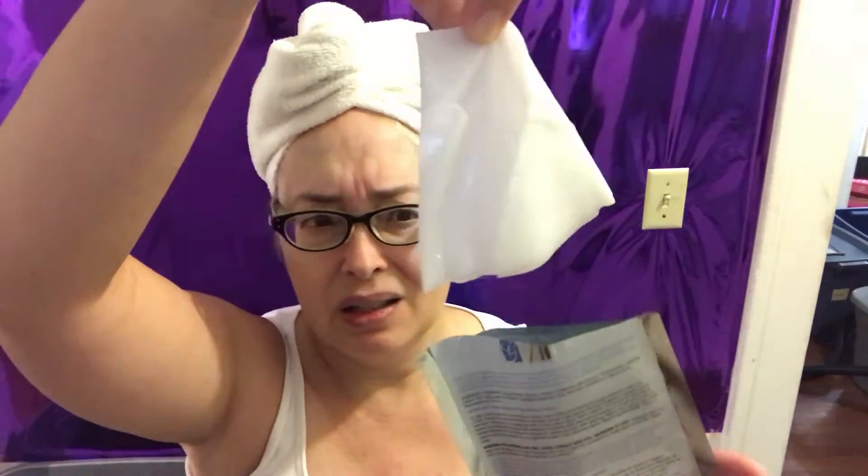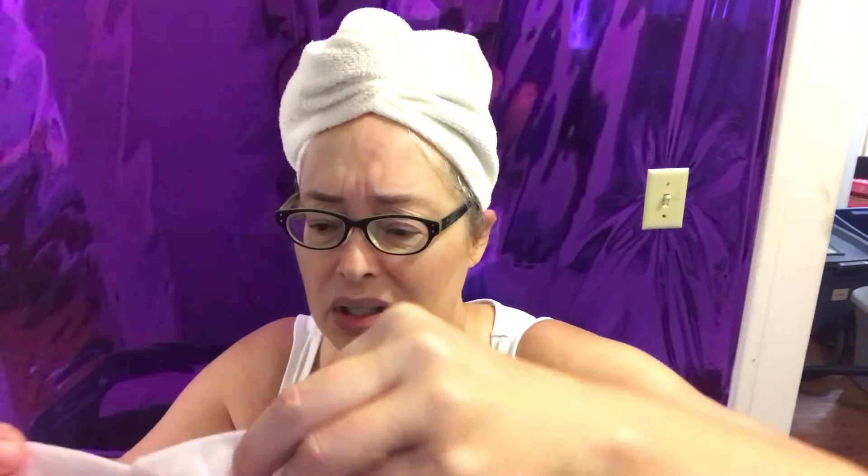It doesn't really drip — well, it does drip a little bit — but it's like a piece of baby wipe or something. You open it up and it actually has places for your eyes and your nose. The hard thing about this for me is that I have to take my glasses off, which makes it difficult to put on, and then I have to put my glasses back on over the top of it. I put an old pair on last time just in case it would ruin them.